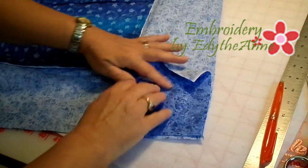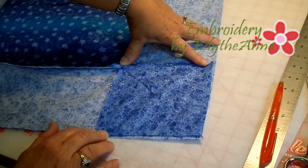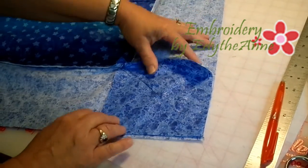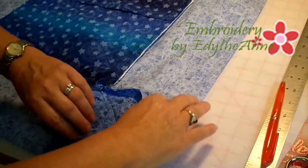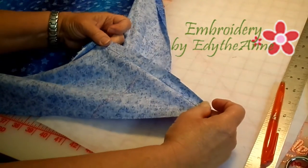Once you press this open, you will have — it will look like a square on the wrong side of your fabric. Then what you want to do is take it and trim to seam allowance.